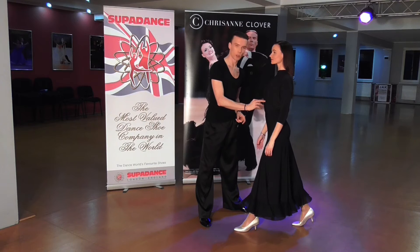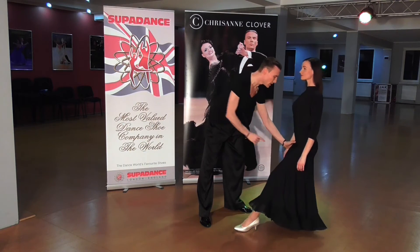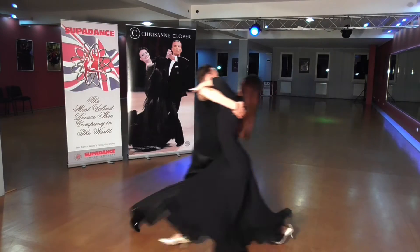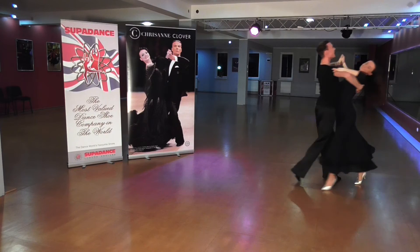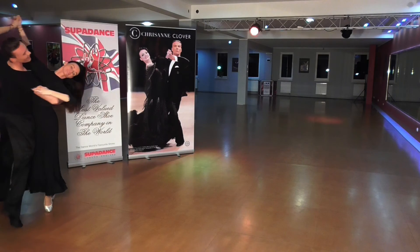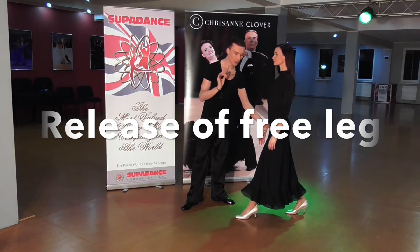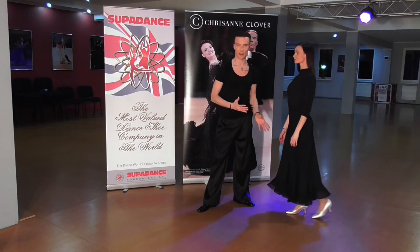The second place which is going to measure the speed is the upper part of the leg. This part of the leg is traveling both centers back. When Paulina is releasing the foot and the upper part of the leg, she needs to pay attention to release the free leg with the synchronization of the standing leg.